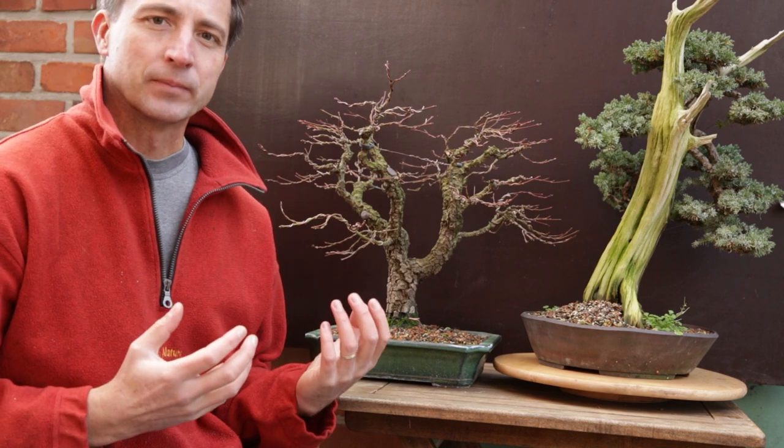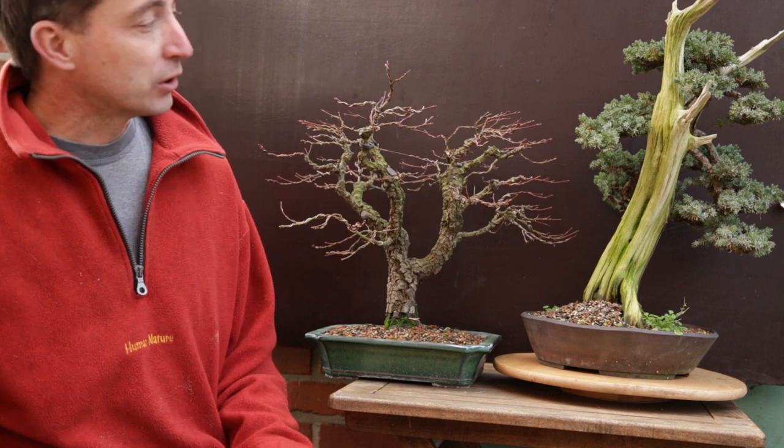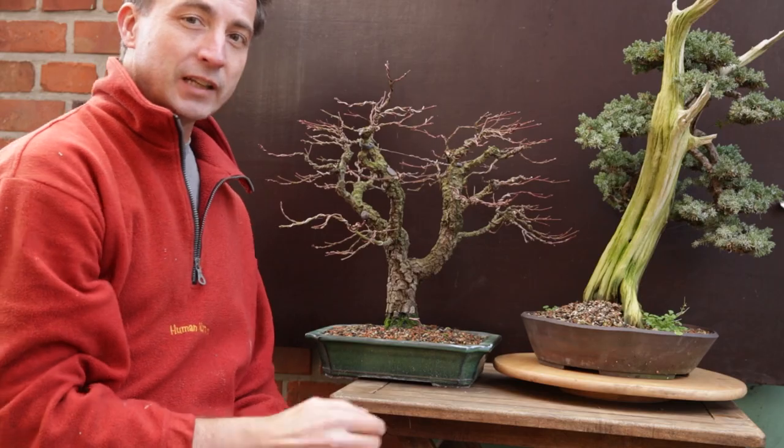Same for algae — algae trap the moisture. You might say you don't care, that trees in nature get green in winter and that's not an issue. Fair enough, that could be a choice, but it also means that the deadwood over time will decay and fall apart. Cleaning the trunk of algae consists of three different methods: a manual one, a chemical one, and one using a tool.